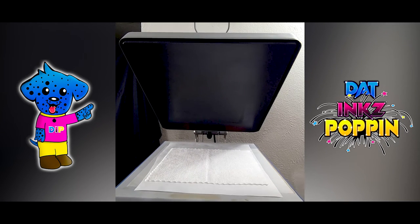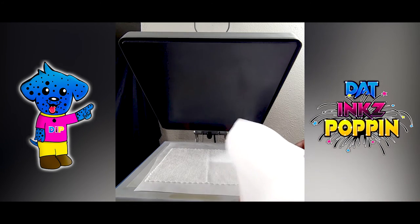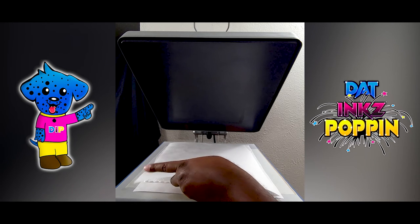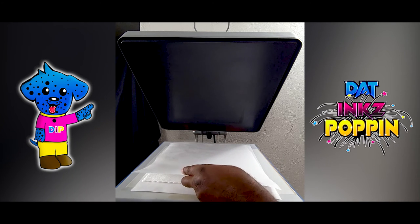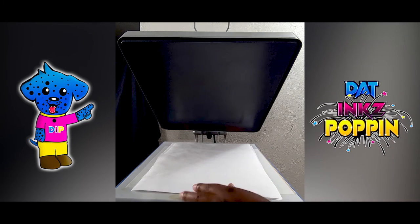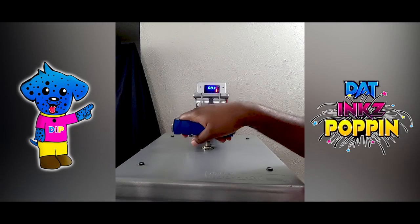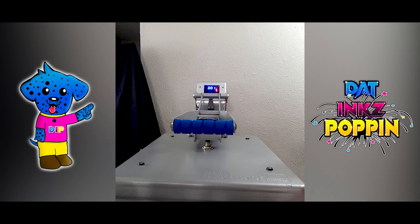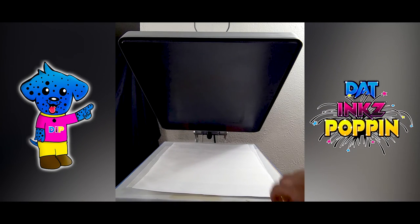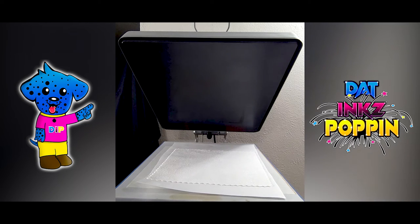Straighten out the material. And make sure — when it comes to sublimation — you always want to sublimate on top of a butcher paper. And you always want to pre-press your material for at least about three to four seconds. When I pre-press my material, I always put another butcher paper on top of it. So with that being said, I'm going to put in my platter — let me show you guys how it does automatic. Voila.